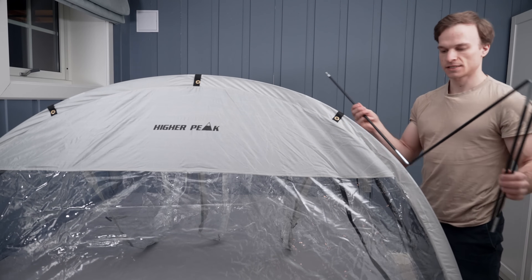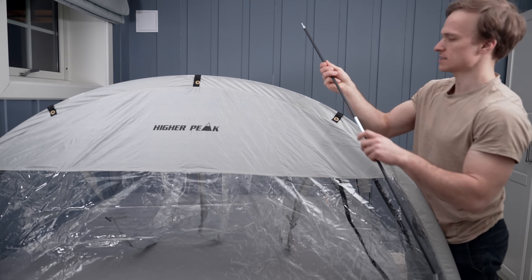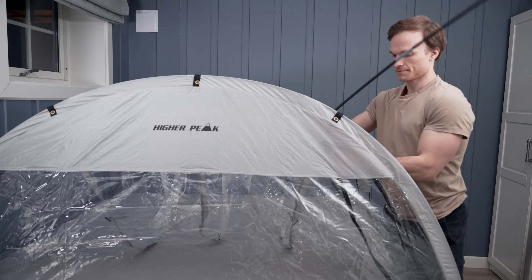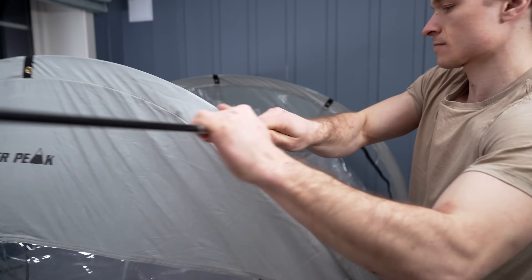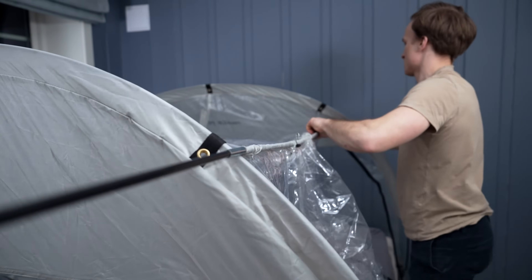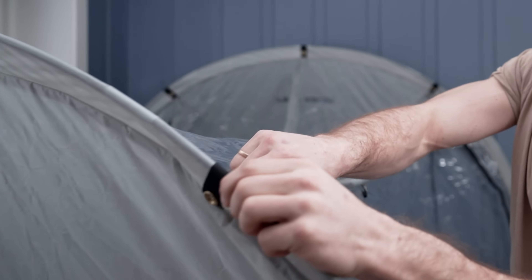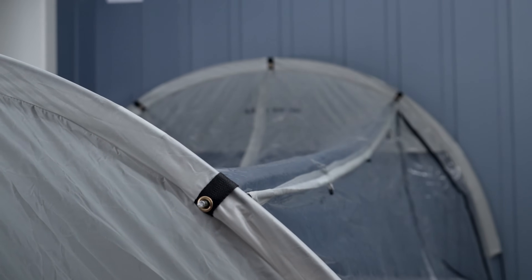Then you take the four-piece pole and insert it into the pocket on top of the tent, and slide it through lengthwise. Then you connect it to the metal rings in the ends, and you have to repeat it three times.